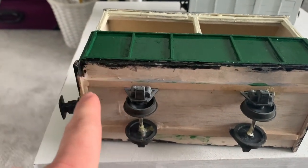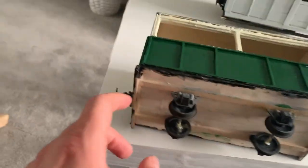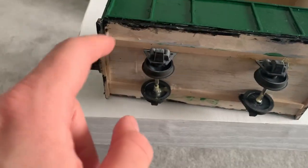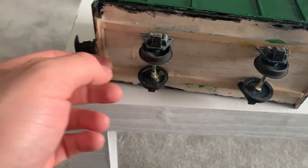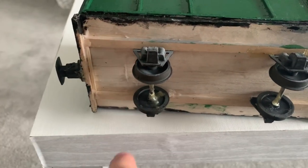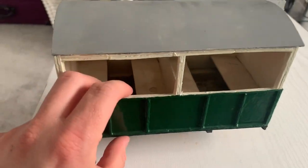Starting from the bottom: a simple balsa wood base, about nine centimetres wide and about seventeen centimetres long — not based on any drawings but it works for my railway. A few thin strips of wood here, and these are Binnie Engineering axle guards and wheels, set 32 millimetres apart, wheels back-to-back 28 millimetres to give you the right gauge.